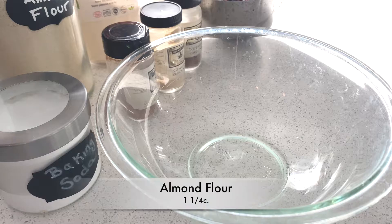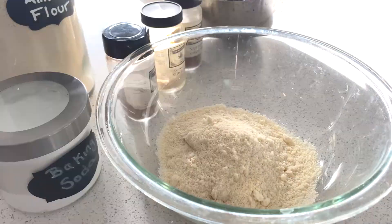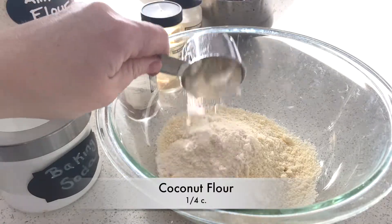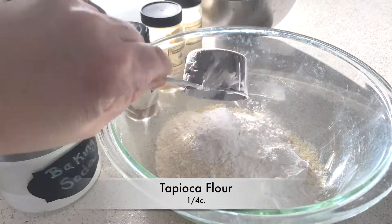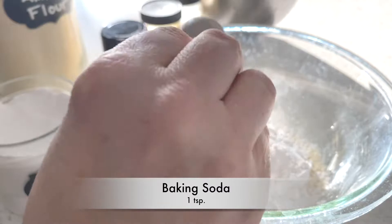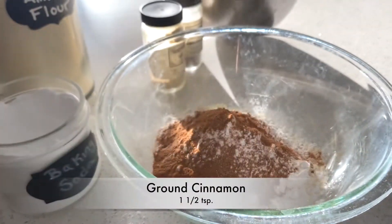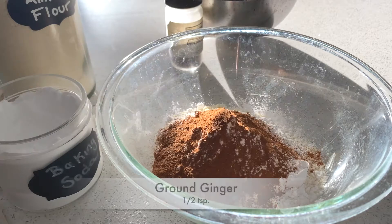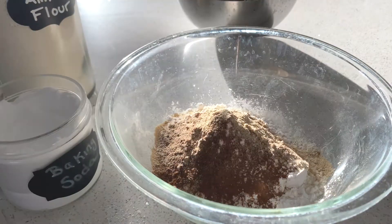Go ahead and put one and a quarter cups of almond flour into a medium-sized bowl, then add a quarter cup of coconut flour and a quarter cup of tapioca flour. Then add one teaspoon of baking soda, one and a half teaspoons of cinnamon, and half a teaspoon of ground ginger. Give that a good stir.